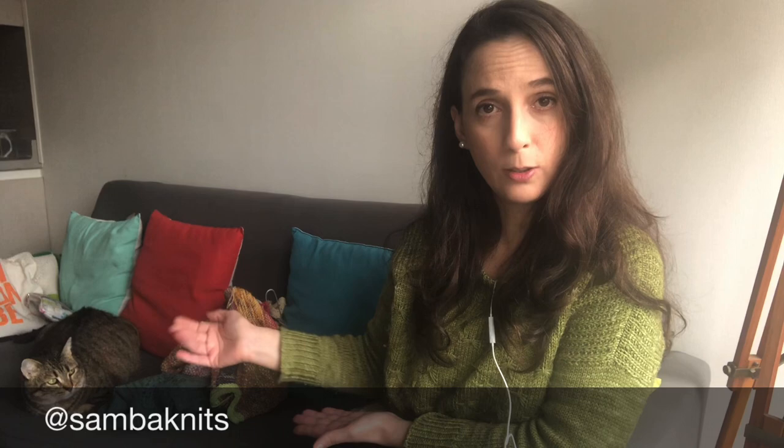Hello and welcome back to a new Sambanit's podcast episode. I'm Beatriz, I'm the designer behind Sambanit's and I come to you from Santiago de Chile. Today, it's me and my sleepy co-host, Caciopina, you already know her. Whenever I set up the things to record a podcast, she jumps in the couch. I think she likes to participate, I think she likes the attention.